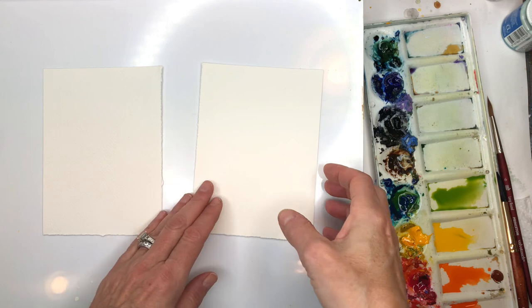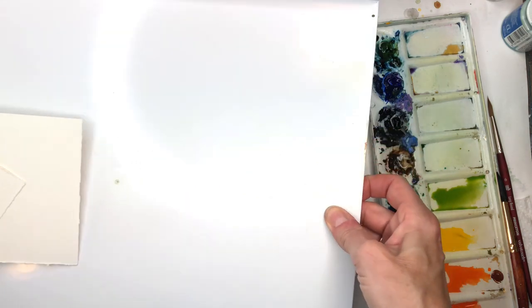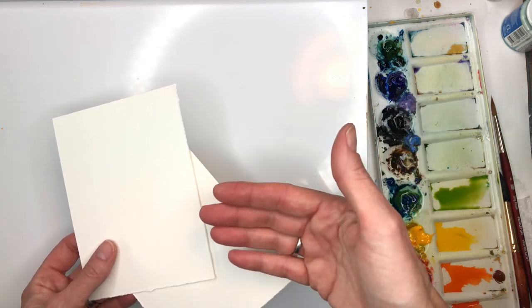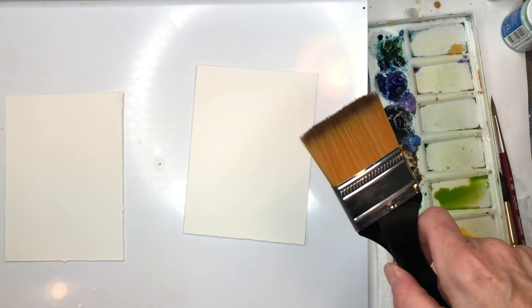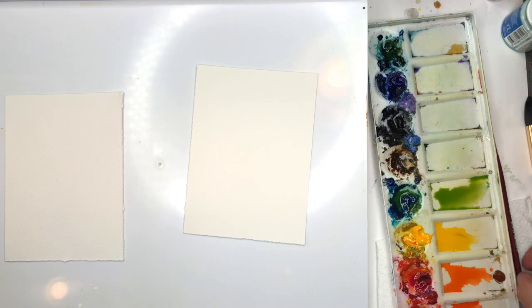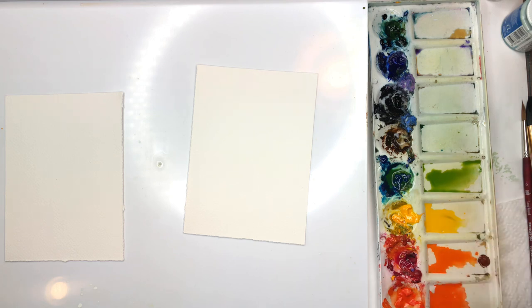I'm going to go over my supplies. I have two pieces of Arches 100% cotton cold-pressed paper, about four and a half by six inches. I'll be using this plastic palette — if you can find a plastic palette or some kind of laminated item to use, that's great. We do the wet-on-wet technique where you're painting water on one side into the plastic and then painting on the other side because it stays wet longer. I've already got some paints mixed up — it's fall so it's yellows, oranges, reds, browns, and some greens thrown in.